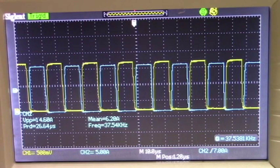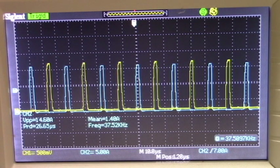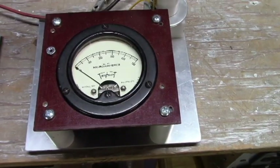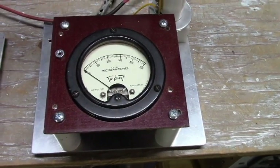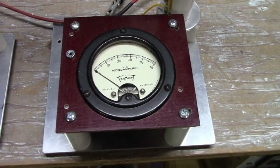Here is the waveform on the gates, and we can adjust our duty cycles. Here is the instrumentation for our electric spark experiments.